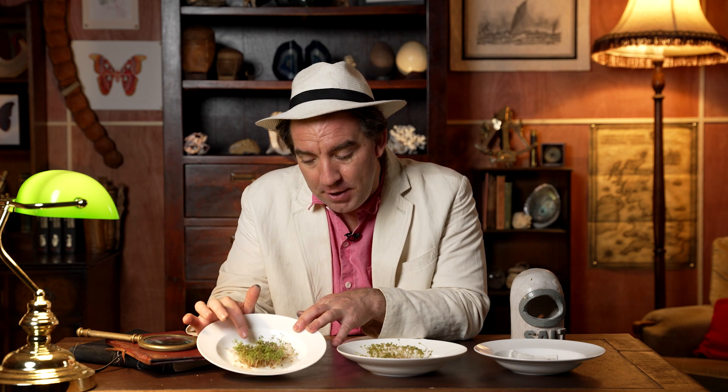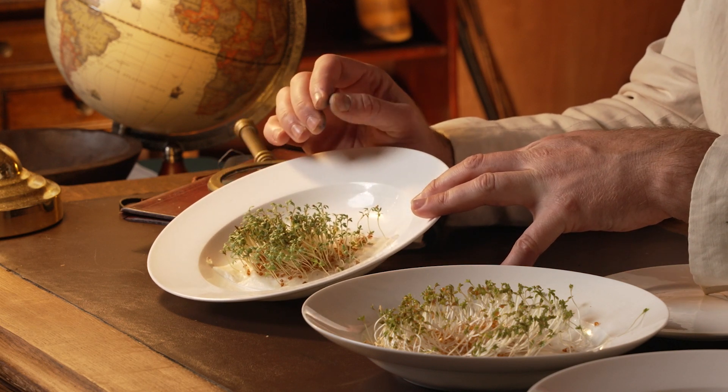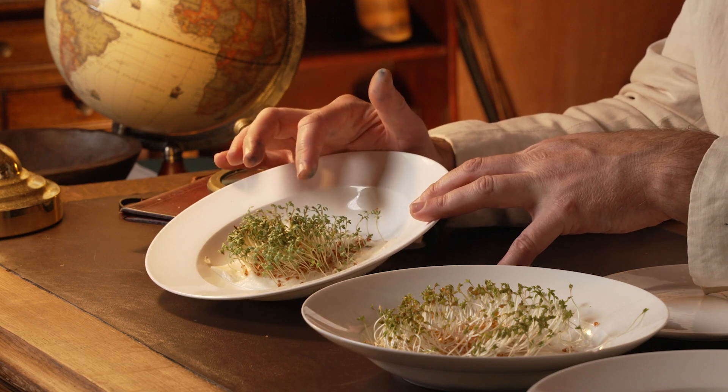What does this experiment show? Clearly, the seeds that have germinated the best are the seeds that have been on the fresh water and paper towel exposed to sunlight. So clearly, cress needs both fresh water and sunlight in order to grow healthily and for the little seedlings to grow strongly.